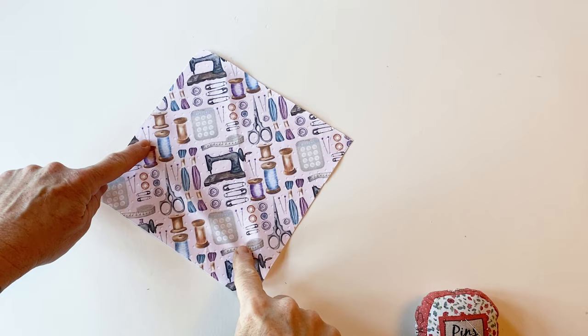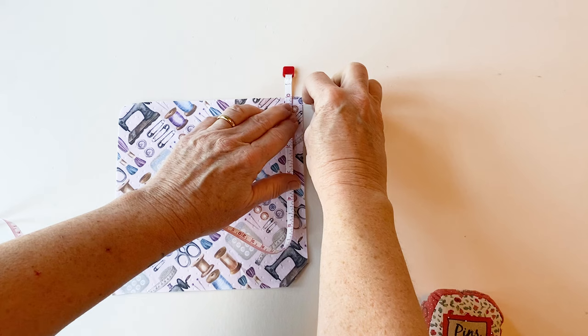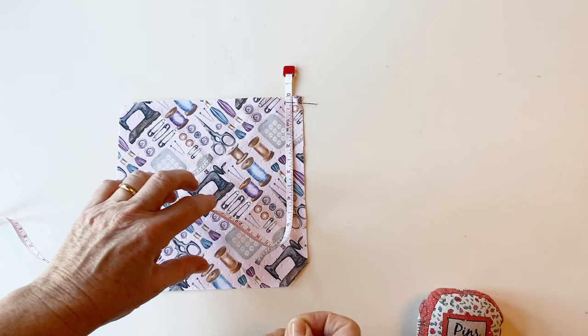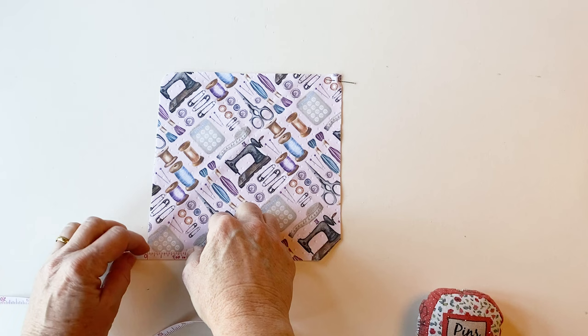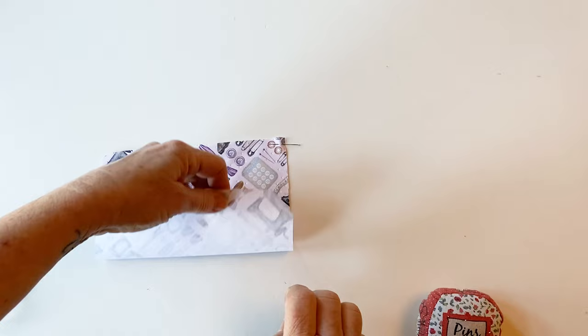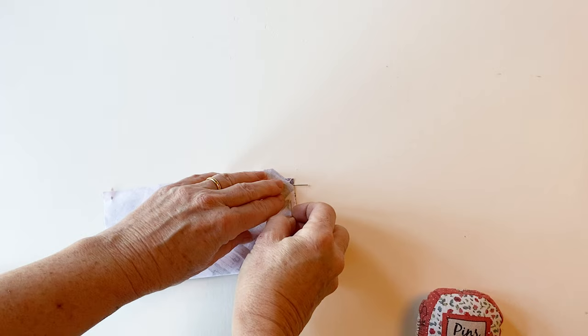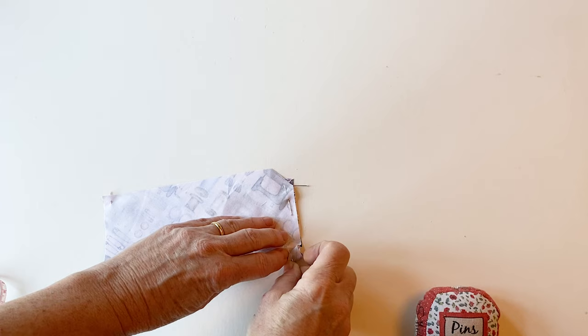Place the envelope outer right side up and turn it so that the cut-off corner is at the bottom right. Now take your tape measure and in the top right-hand corner measure a quarter of an inch down from the top on the right side and mark it with a pin. Now take your tape measure again and in the bottom left corner mark a quarter of an inch in from the side with a pin. Now take that bottom right corner and fold it upwards so that it matches exactly with the pin that you put in earlier. Pin the folded edges together down the side and stitch that in place all the way from the top to the bottom.